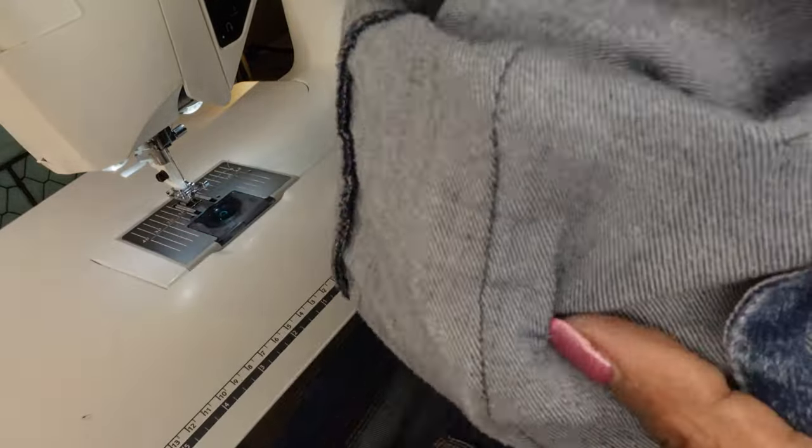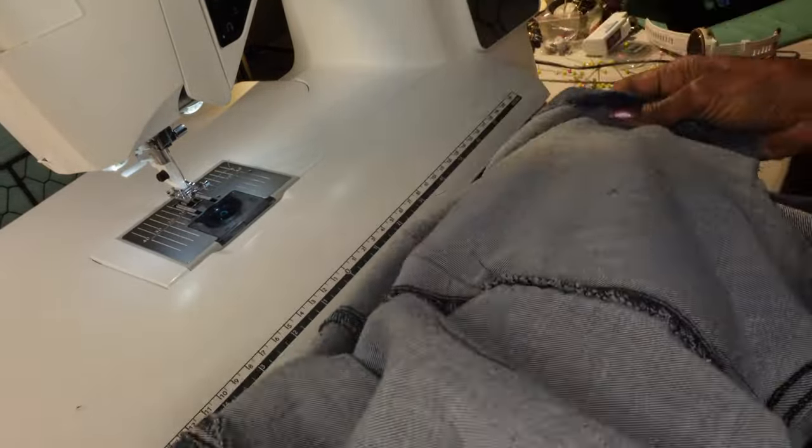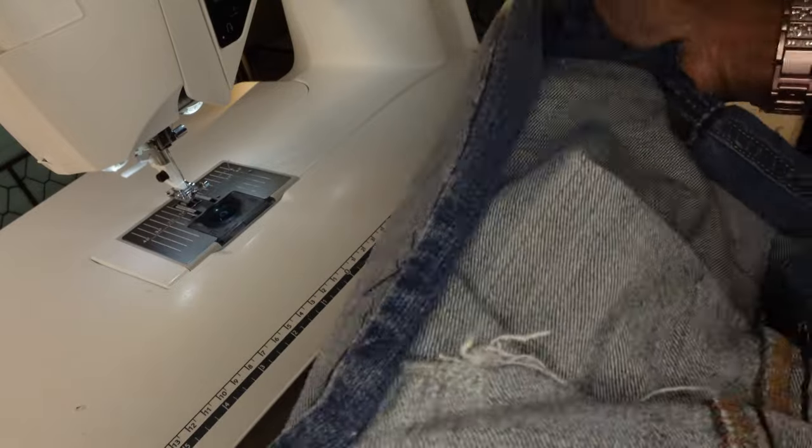Turn the skirt inside out and begin to cut the excess fabric away.